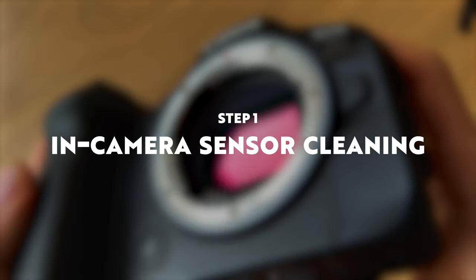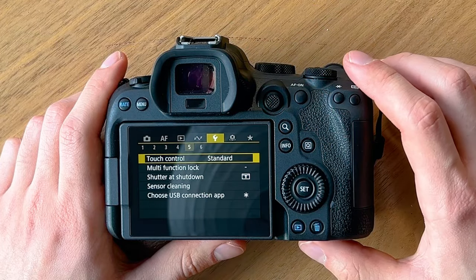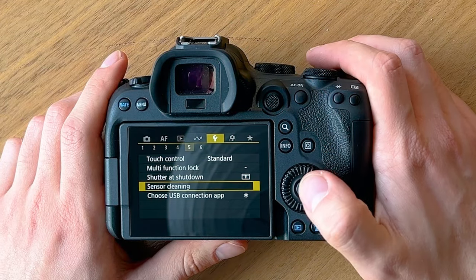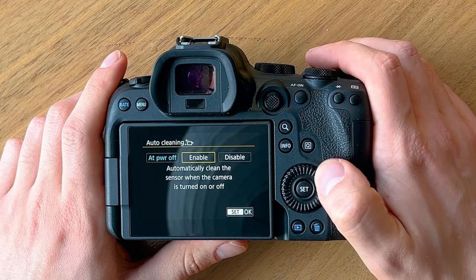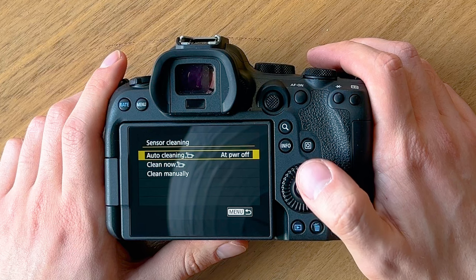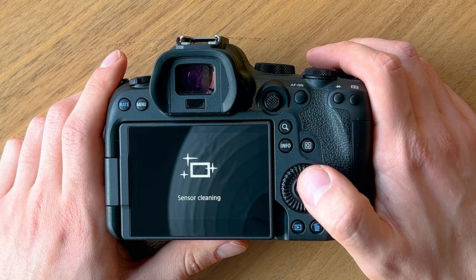The first thing you can do is an in-camera sensor cleaning. Not all cameras have this feature but it's worth checking if yours does. For the R6 Mark II I can find this in the fifth tab of the yellow wrench menu. The auto cleaning setting I would always leave on power off, which makes the camera clean the sensor automatically every time you turn it off. You can also select clean now to clean the sensor immediately. You should do this with the lens detached, otherwise the dust will just go straight back into the camera.